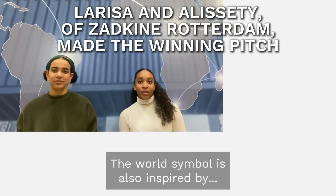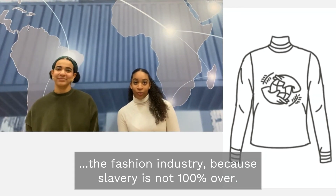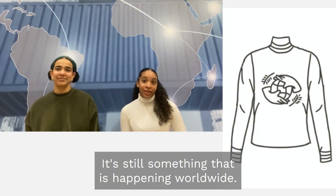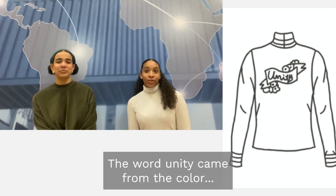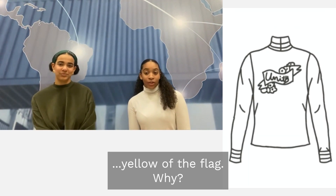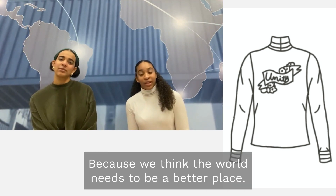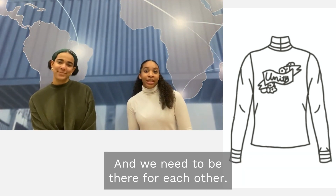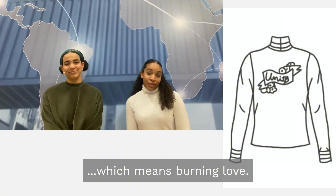The world symbol is also inspired by the fashion industry because slavery is not 100% over and it's still something happening worldwide. The back of the shirt has the word unity, surrounded by flowers. The word unity came from the color yellow of the flag, because we think the world needs to be in a better place and we need to be there for each other. The flower is called Feyenobe, which means burning love.